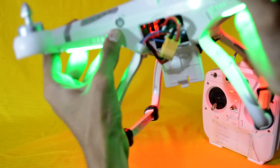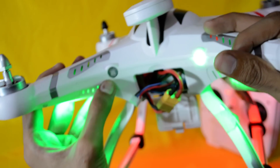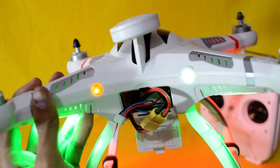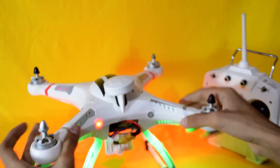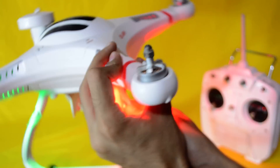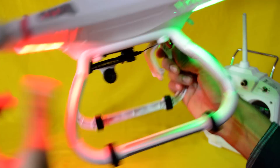You can see the orange and red LED is blinking — it means it is in calibration state. Now we will move the quadcopter clockwise six times, or maybe more than that.